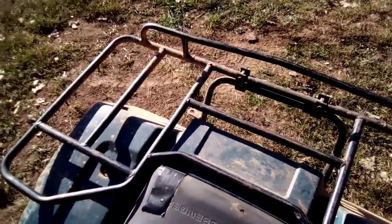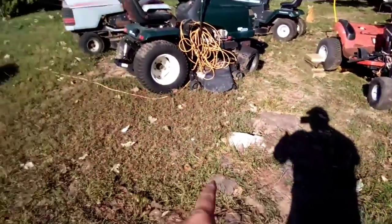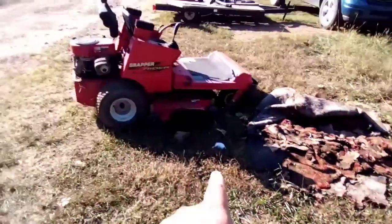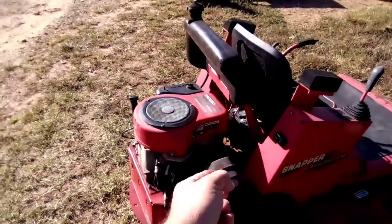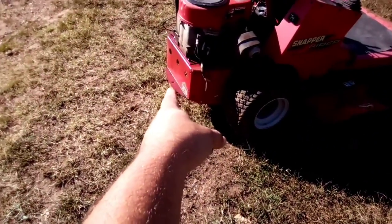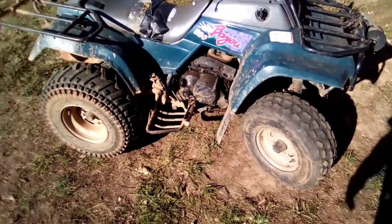It runs good. As you can see from that piece of strap hanging off of it, I've used it for pulling stuff — mainly for dragging these old mowers around. That mower right there, the only way you can move it is by dragging it. I haven't had time to look at it — either the brakes are locked up or the drive won't disengage so you can push it. So I've just been hooking a strap to the hitch and dragging it with the four-wheeler.